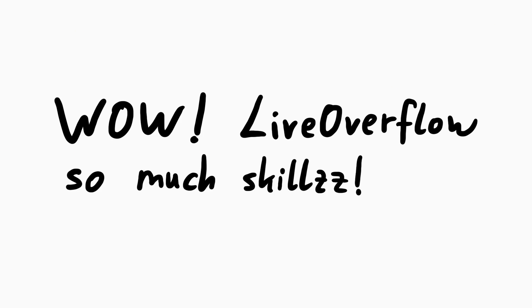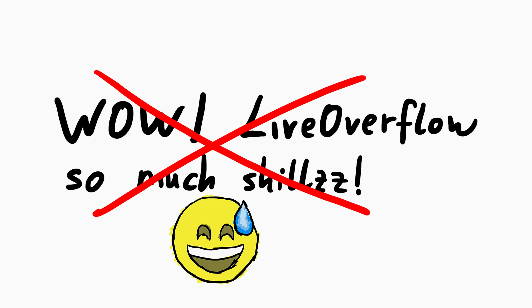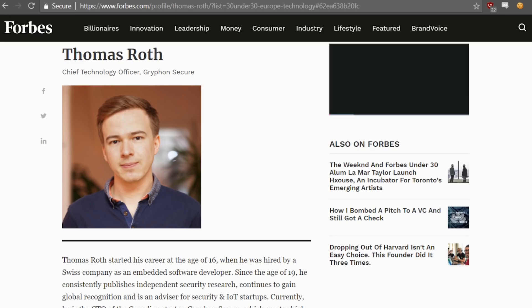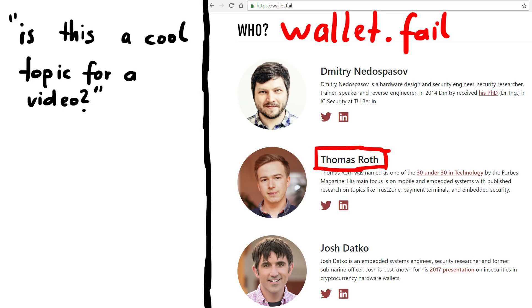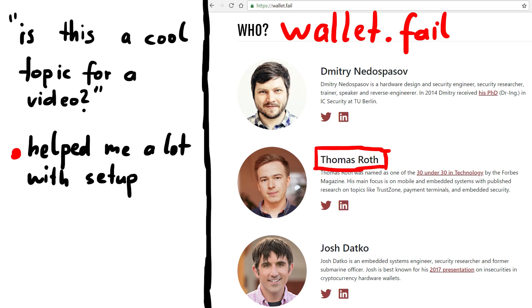But before you think highly of me, I didn't do anything. Don't give me any credit. These videos are based on research done by my friend Thomas Roth, who discovered this in the first place. He contacted me if I would be up for making a video about it and then helped me a lot by answering questions and helping me with the setup. So if you are interested in his research and professional work, make sure to look him up.